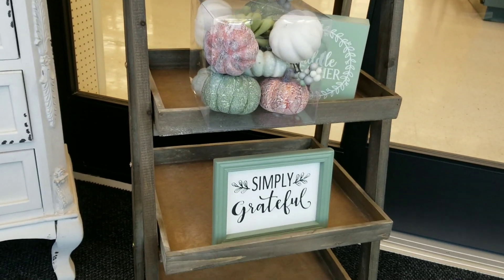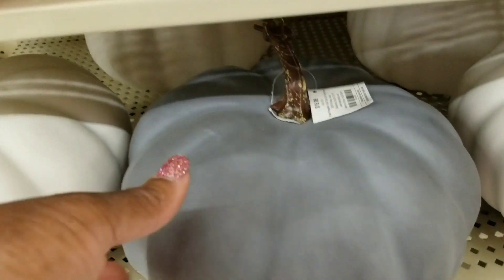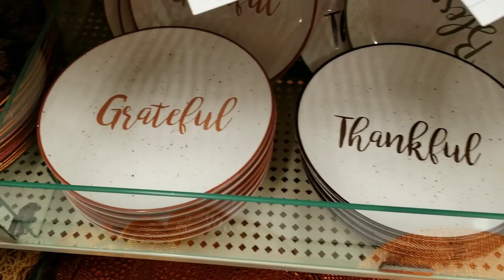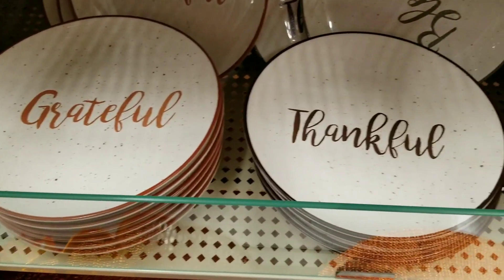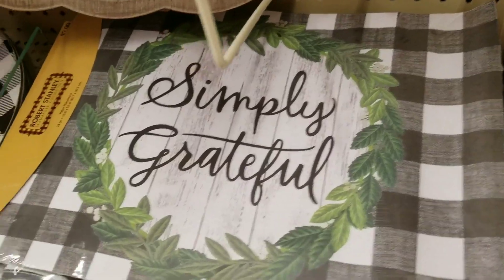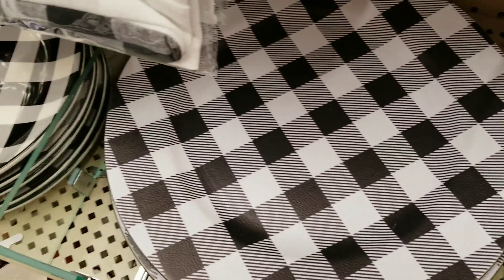I'm looking to mix the purchases I find here today with what I already have at home, and I thought this would be a good start — and I think this is 40% off. These are pretty: grateful, thankful, blessed — some more 40% off. I think all the fall decor is 40% off here at Hobby Lobby.